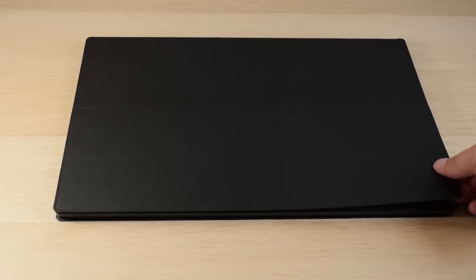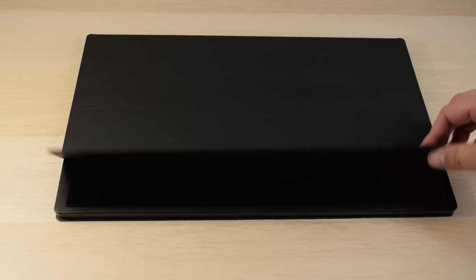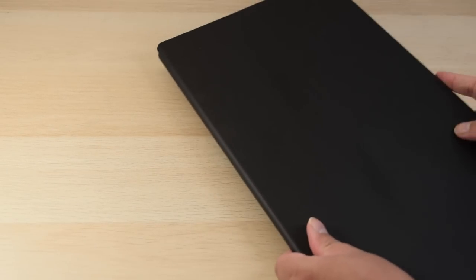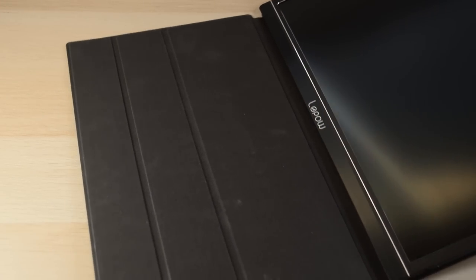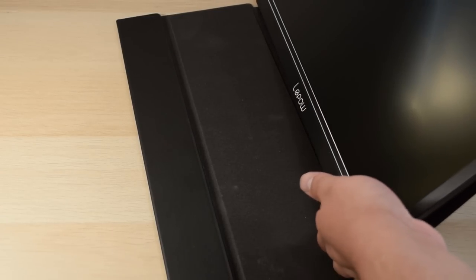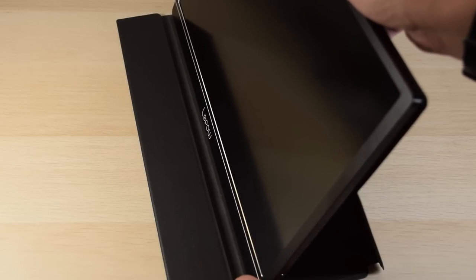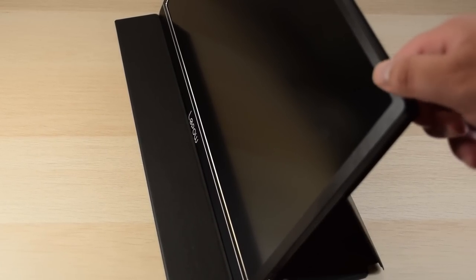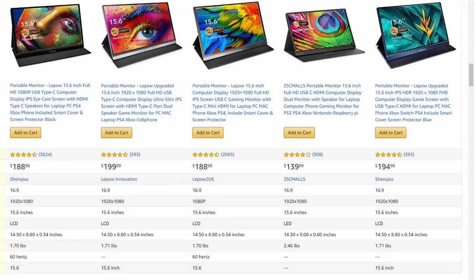This is the LaPau 15.6 inch USB-C portable monitor. It's around $200 US on Amazon, but I was given this one by the company. LaPau isn't actually the only company that contacted me about portable monitors, but this unit had the most reviews as well as the most positive reviews, so I felt comfortable going with this one. It doesn't take a genius to figure out that these screens are most likely OEM gaming laptop panels that have been repurposed as portable monitors. A lot of these companies produce products with remarkably similar specs — in fact, many attributes are shared.